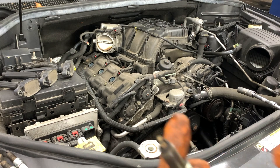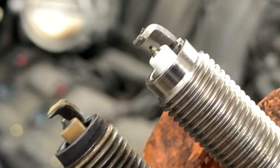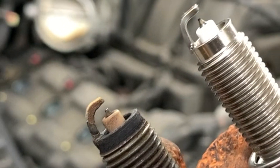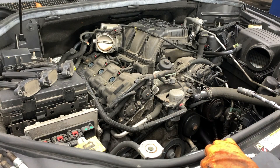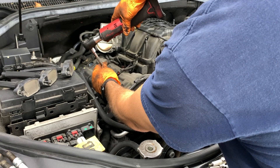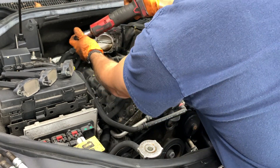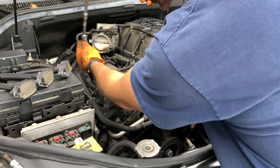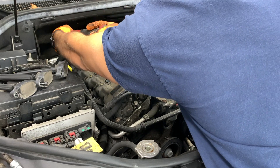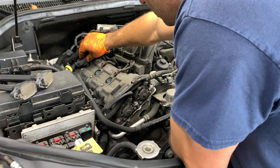Just a quick comparison here — the new and the old. We're using the Denso Iridium spark plugs. And the ignition coils go back in.